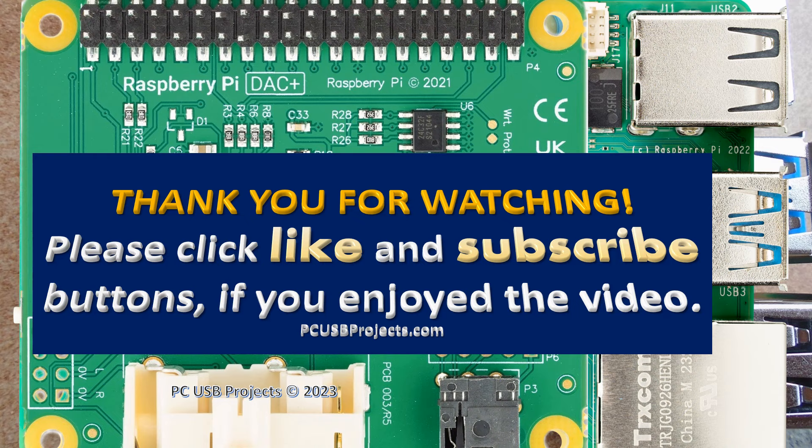Thank you for watching. Press the like and subscribe buttons if you enjoyed the video. The next video is coming soon.